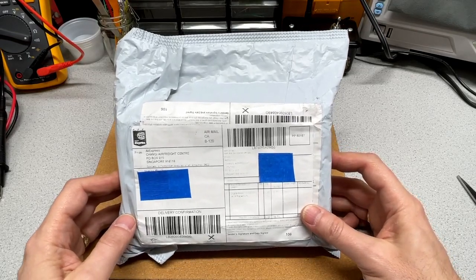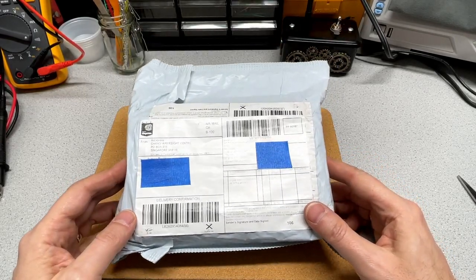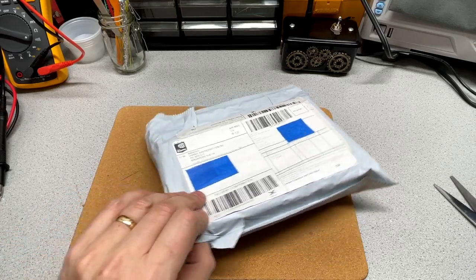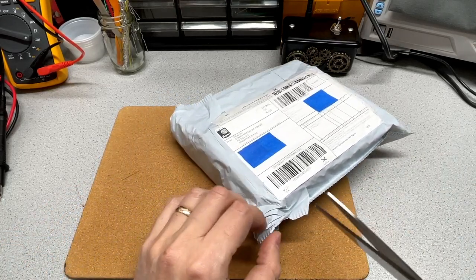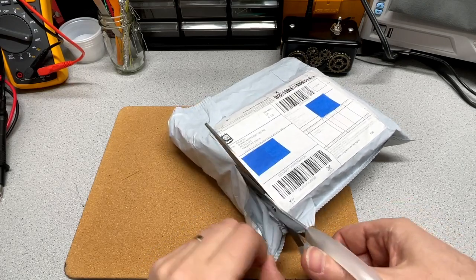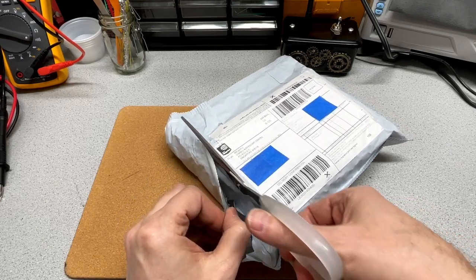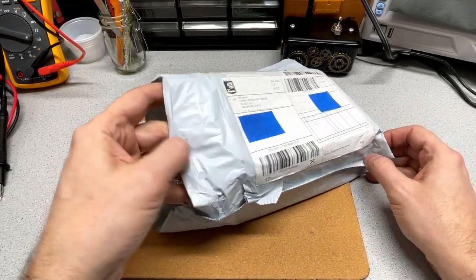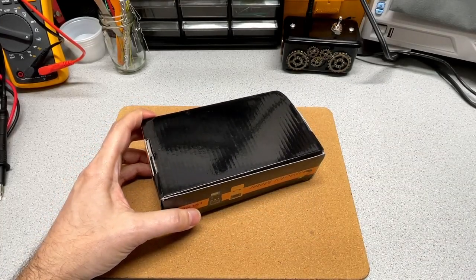I bought this one off of a store on AliExpress. There's not a huge selection of ESR meters that I was able to find, but I did see someone showing this one, so I'll say that influenced my decision.